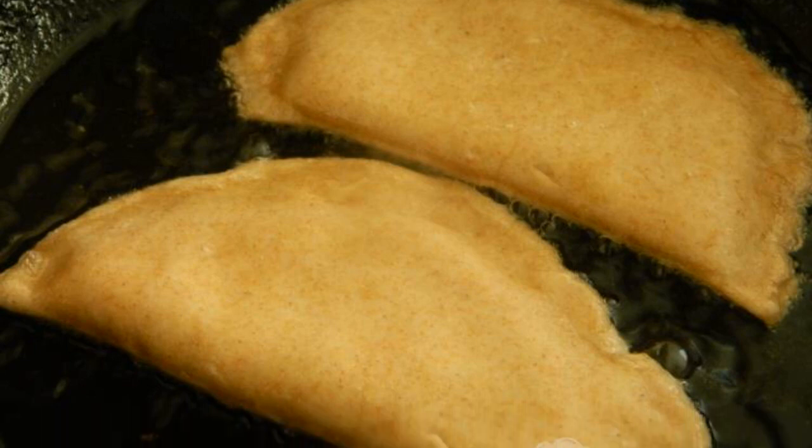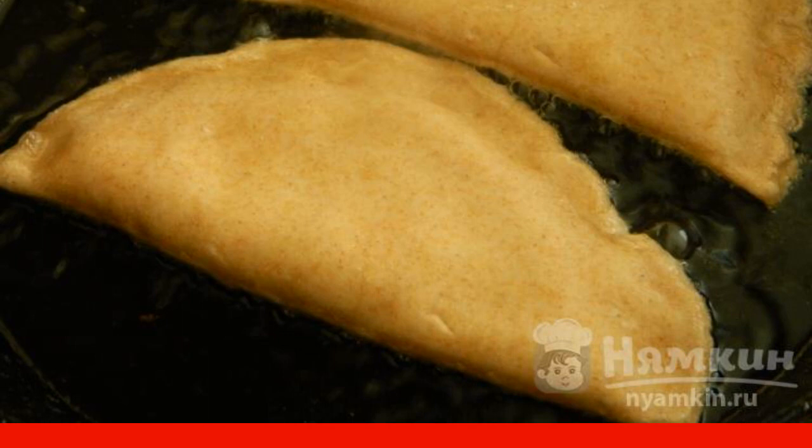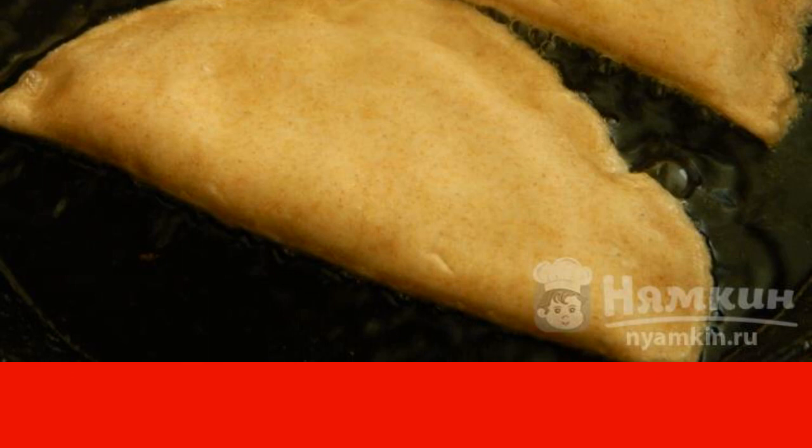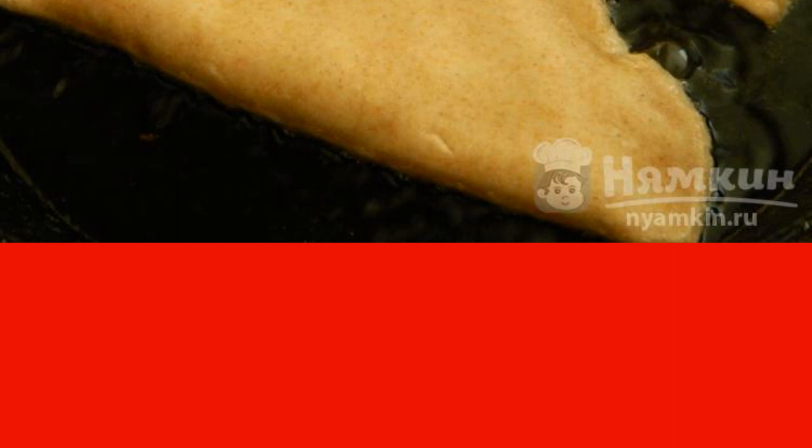Fry in boiling oil on two sides until golden brown. After frying, spread the chebureks on a paper towel to remove excess fat. Eat hot. Enjoy your meal.